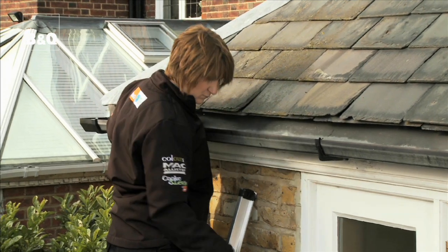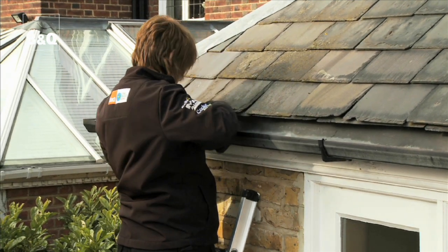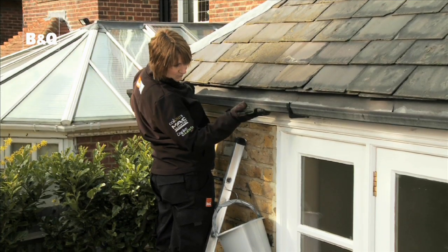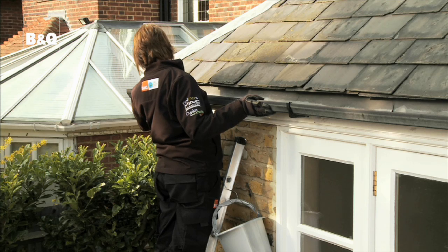While you're cleaning away, it's an ideal opportunity to check the state of your gutters and check for cracks that need sealing, or to see if you need to repair brackets if the guttering is sagging.